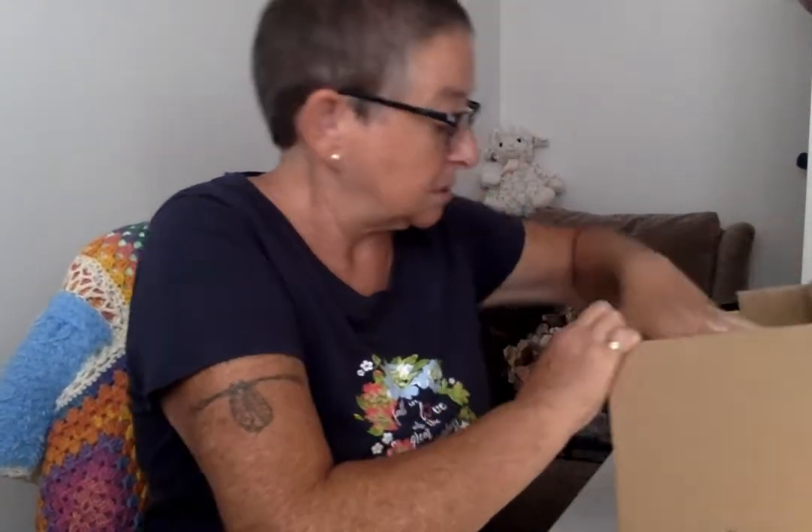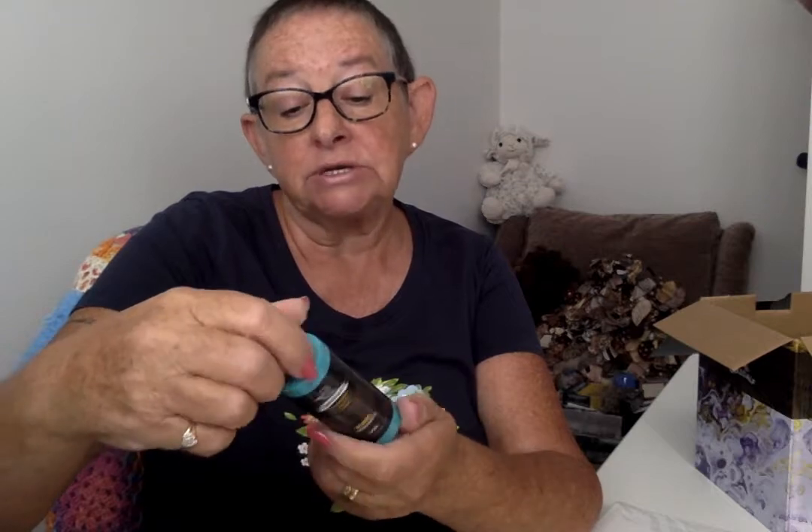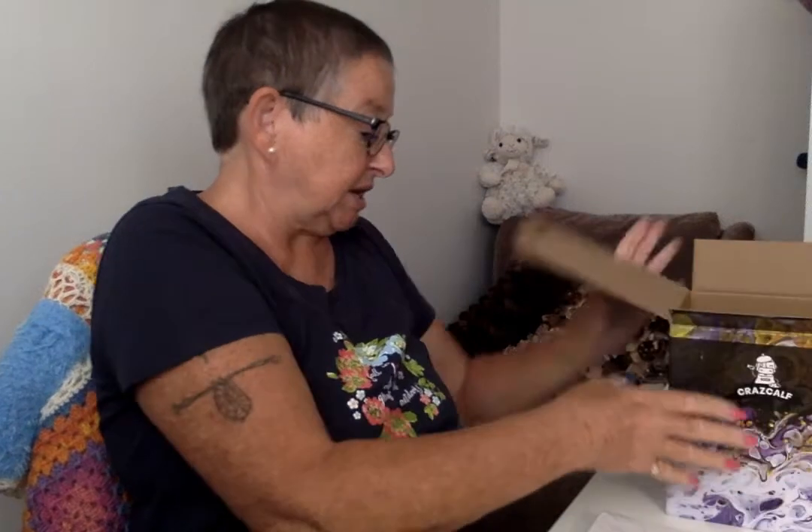We've got some nice canvases — one, two, three, four, five — five canvases to practice on. And then all the paints! These are pre-mixed. Let me take one out: 'Pouring Acrylic Colors — Premium Turquoise.' You can hear it — that liquid pouring sound. There are loads of them. It was a kit of 24 acrylic pouring colours.